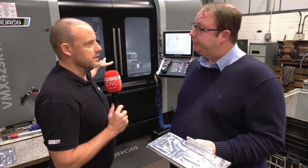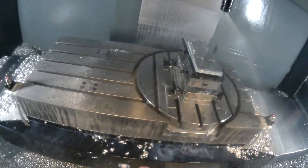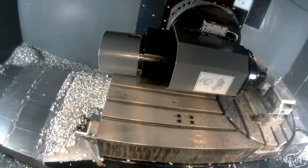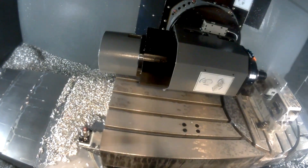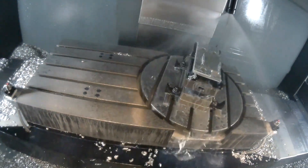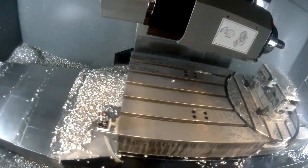Going on to this 5-axis machine, when it starts moving around and the head tips and the table turns, is there a little bit of anxiety when you first go down this road? Very much so, especially with the tool preset mounted above the surface of the table. But again, the model's in HyperMill, the crash collision detection works within HyperMill, and it's all worked pretty well so far.